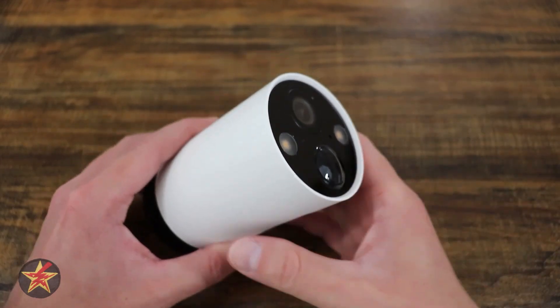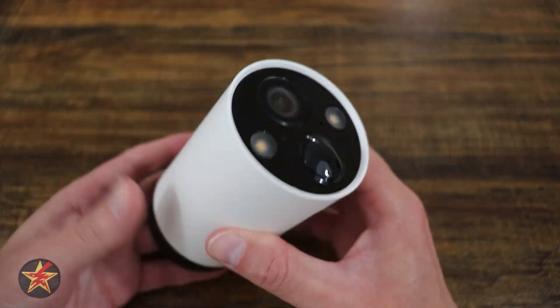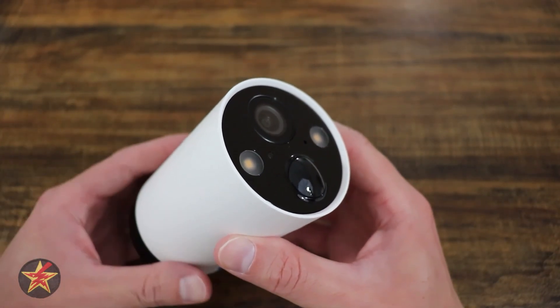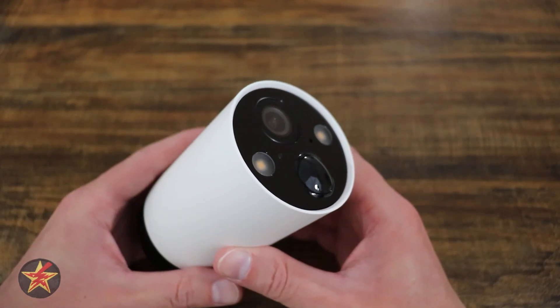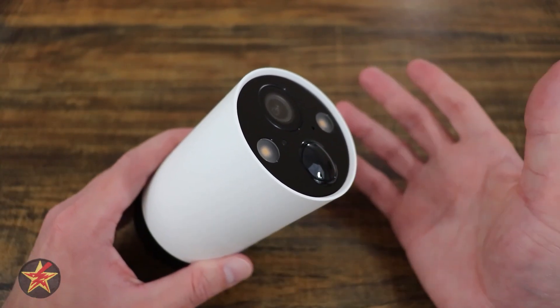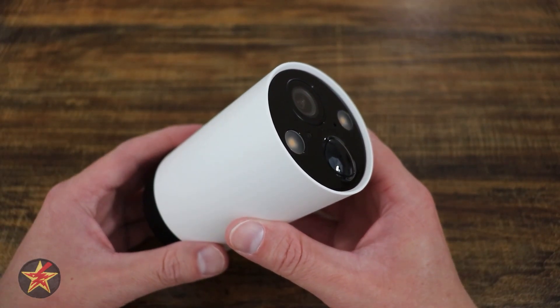The S2 is because this camera comes in a box set of two. I have one camera here in front of me and the other one is still implemented outside doing what it's supposed to be doing — recording and keeping tabs on my yard. I'll preface that TP-Link did reach out to me and provide the C420 S2 for the purposes of doing this review.